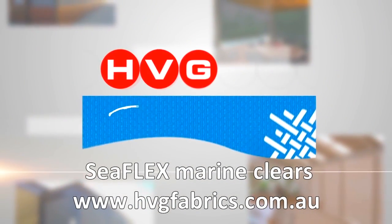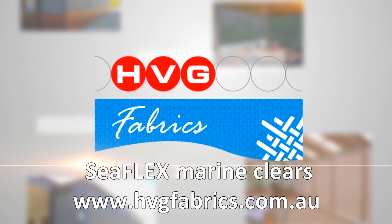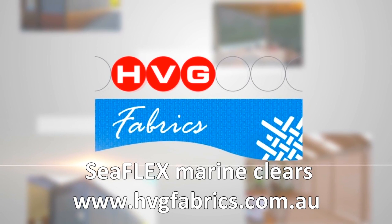For more information on this wonderful product, go to hvgfabrics.com.au and click on the marine page for all the Seaflex specifications and recommendations.